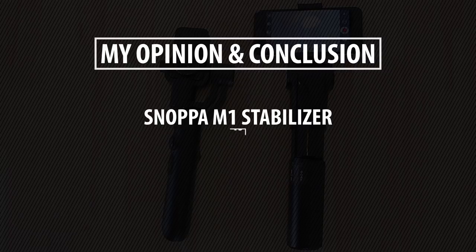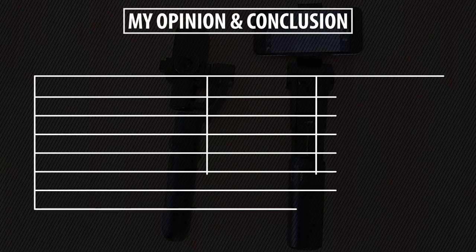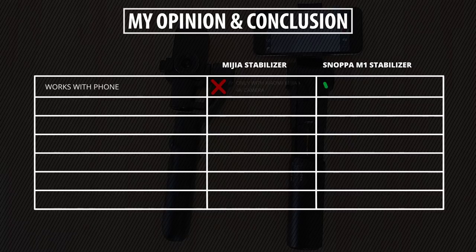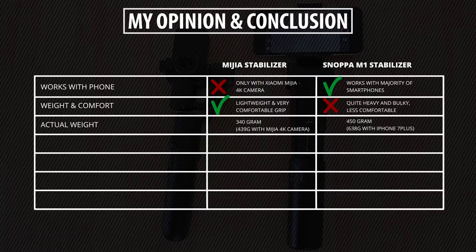Now let's look at my personal opinion and the advantages and disadvantages, especially compared to the recently released Xiaomi gimbal. This Snappa M1 stabilizer works with the majority of phones, which is a big advantage over the Xiaomi Mijia gimbal that only works with their 4K camera. However, the Snappa is pretty large and heavy, making it a little less comfortable to hold compared to the Mijia gimbal, which has a nice grip and a really perfect size.